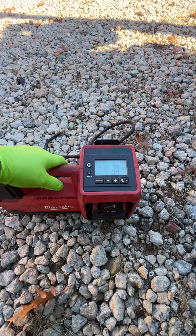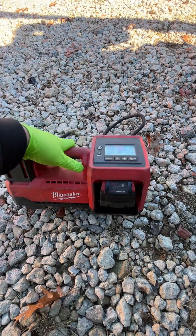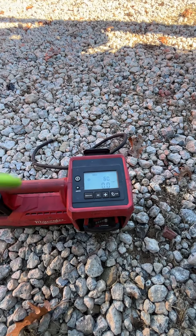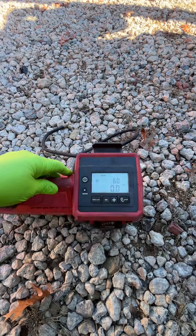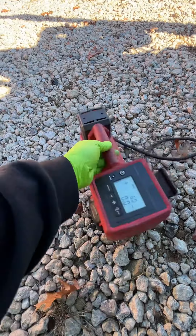I use this every single day and it is a lifesaver. You just need to make sure your batteries are charged. I have about six batteries so I never worry about it, and if they go low I just charge a battery in the cab of the truck while I'm driving around. That's the M18 inflator tool from Milwaukee.